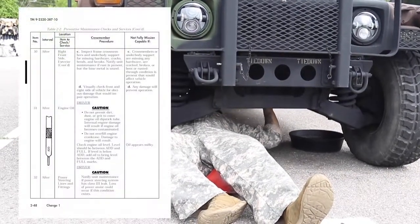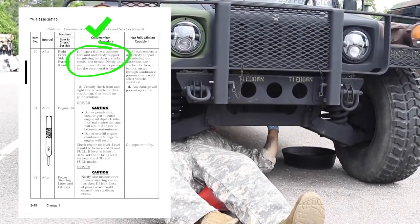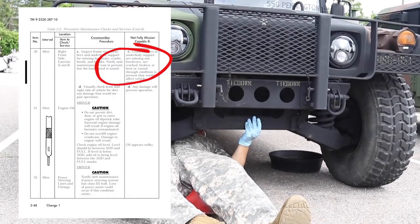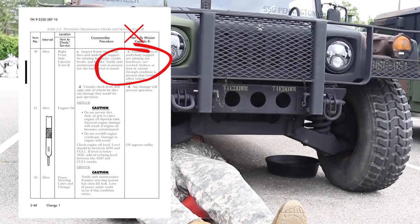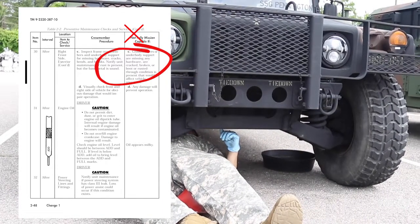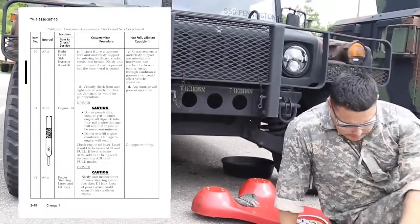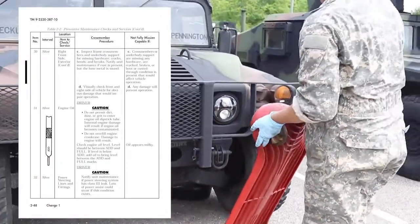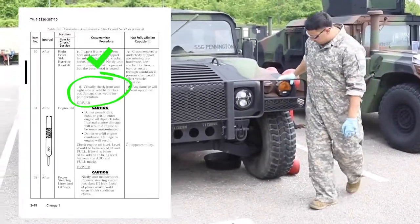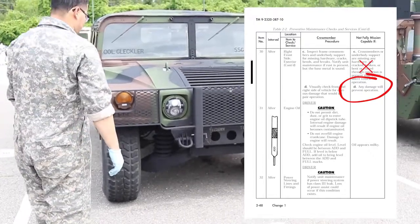Inspect frame crossmember and underbody supports for missing hardware, cracks, bends, and breaks. Notify field maintenance if rust is present but base metal is sound. Vehicle is not mission capable if crossmembers or underbody support are missing any hardware, are cracked, broken, bent, or a rusted-through condition is present that would affect vehicle operation. Visually check the front and right side of the vehicle for obvious damage that would impair operation. Vehicle is not mission capable if there is any damage.